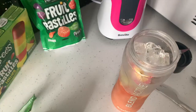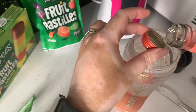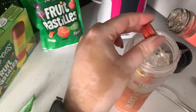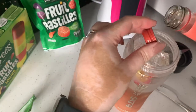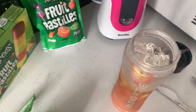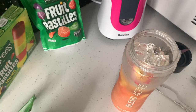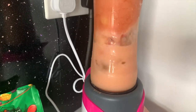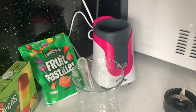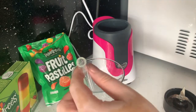Then you want to measure four shots of peach snaps — I'm just going to kind of wing it. Then all you do is blend it all together. Once blended, you want to pour it.